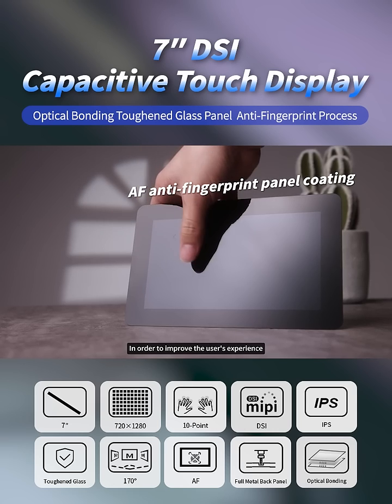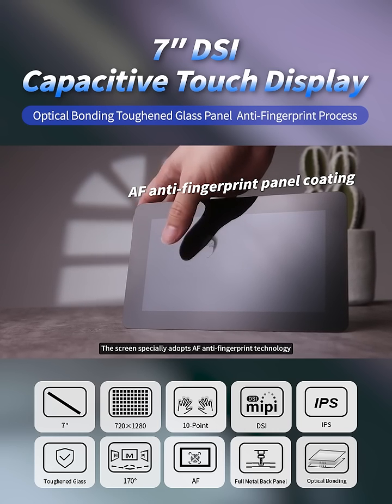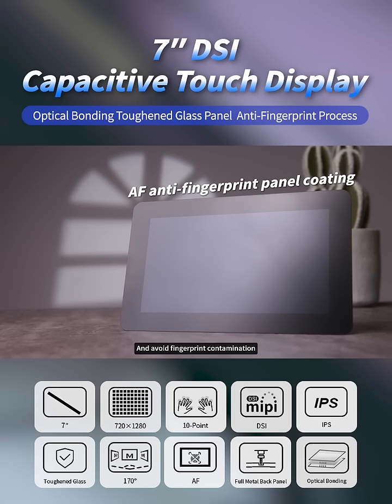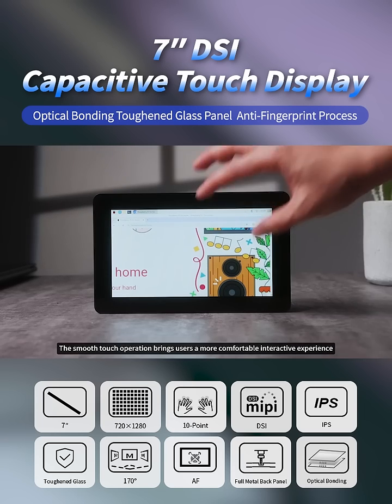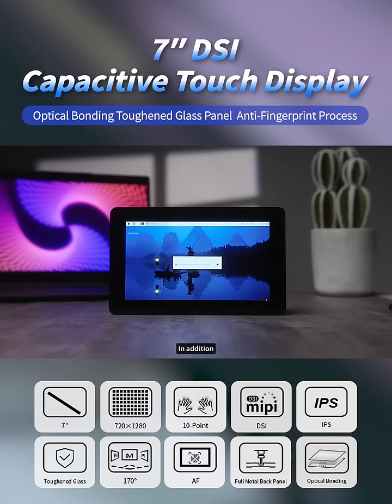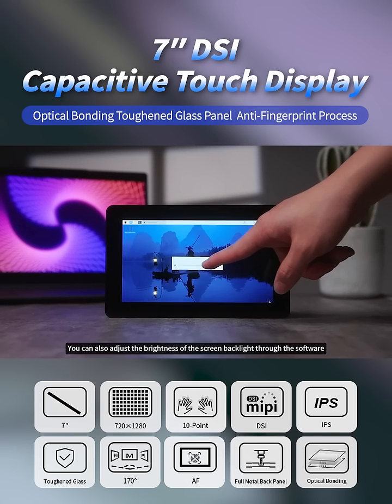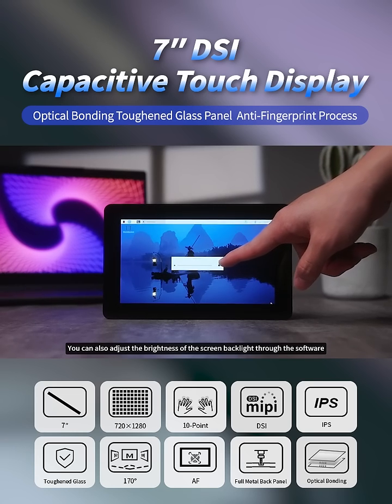In order to improve the user's experience, the screen specially adopts AF anti-fingerprint technology to keep the screen clean and avoid fingerprint contamination. The smooth-touch operation brings users a more comfortable interactive experience. In addition, according to the scene and personal needs, you can also adjust the brightness of the screen backlight through the software.